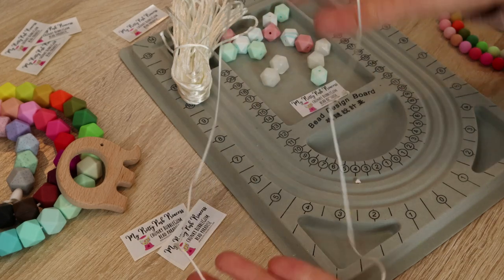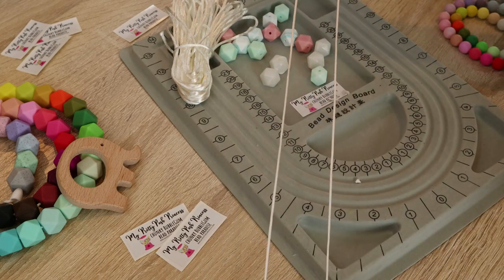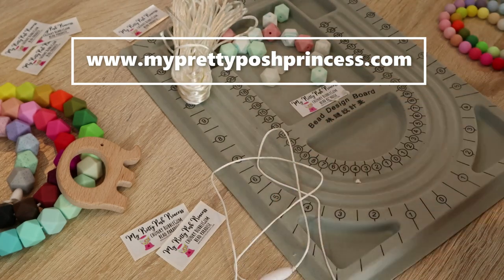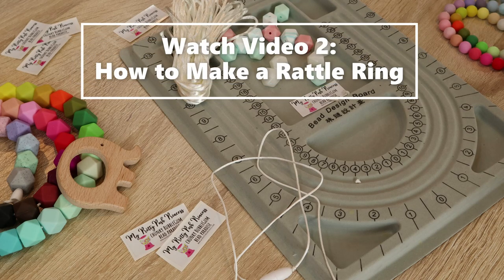It's very easy to make and it's very fun. You can use any combinations of beads. Make sure that you head to our website — you can find everything that I use for this tutorial on our website, MyPrettyPoshPrincess.com. Click on the silicone teething bead and pendant tabs to see what we have. Thank you so much for watching. Make sure to tune in for our next video. Video number two will be how to make a rattle ring using silicone teething and wood beads. Thanks for watching, have a great day.